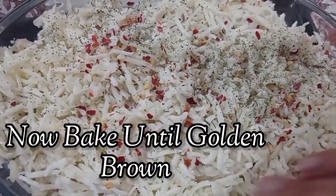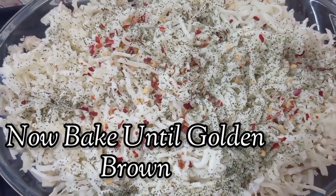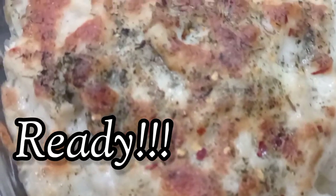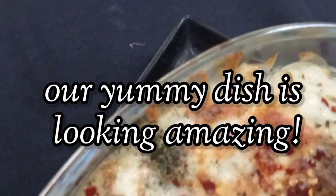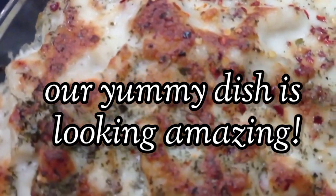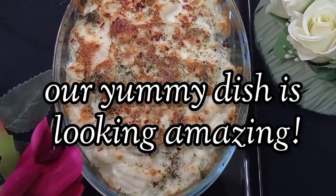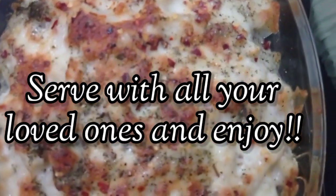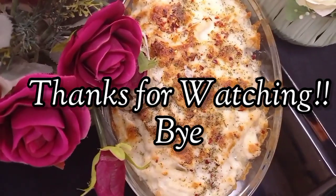Now it's time for the final process, which is baking. Bake it until it's golden and brown. Here you can see it is ready — it looks so yummy and our dish looks so amazing. I hope you will try this recipe, share it with your loved ones and enjoy. Thanks for watching, bye!